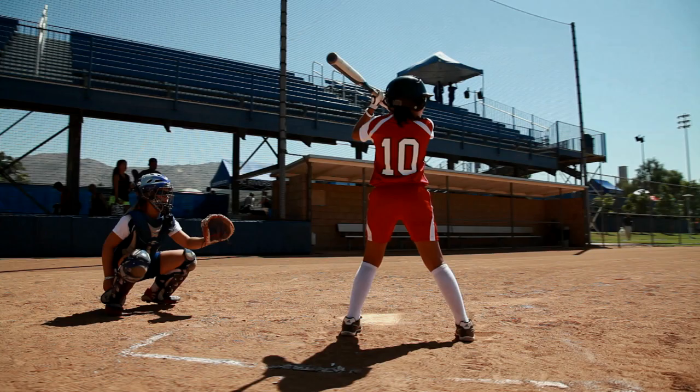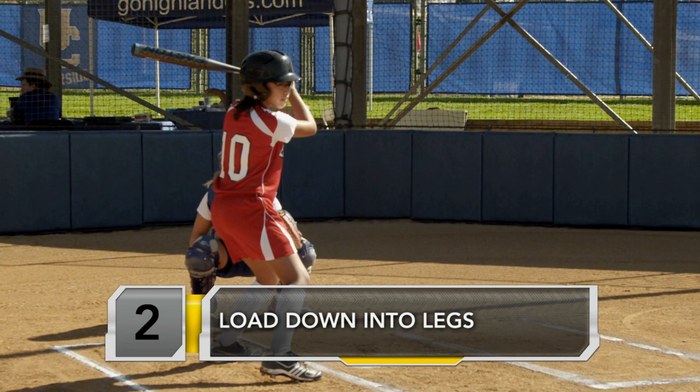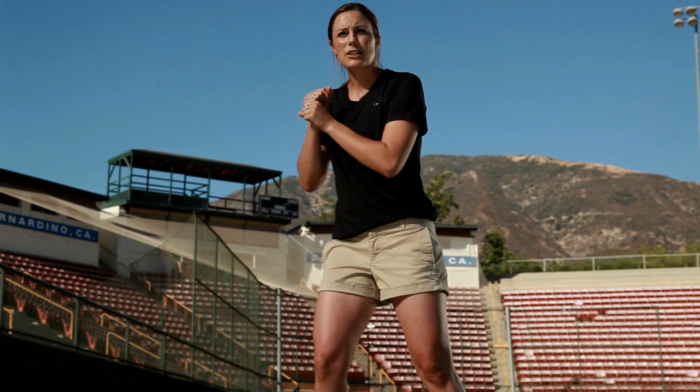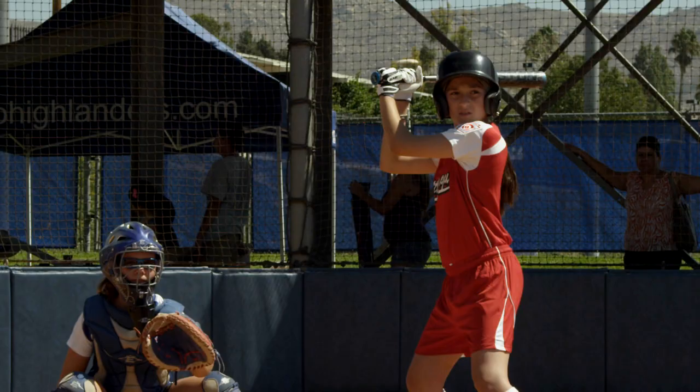The other thing with our load — we want to make sure that we're keeping our weight and using it to our advantage. A lot of people call it a negative move, a load; it's called a lot of different things. The bottom line is we're going to go backwards to then go forward. When we load down into our leg, we don't want to turn our bodies, because that's creating extra movement that we then have to return back to neutral before going forward.